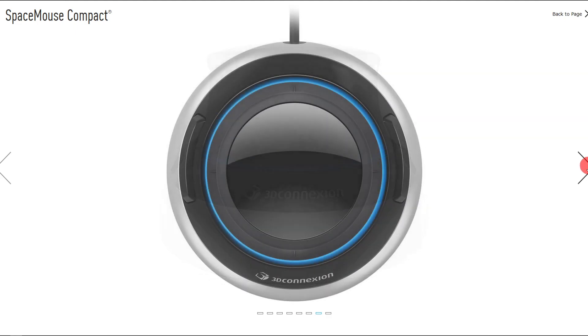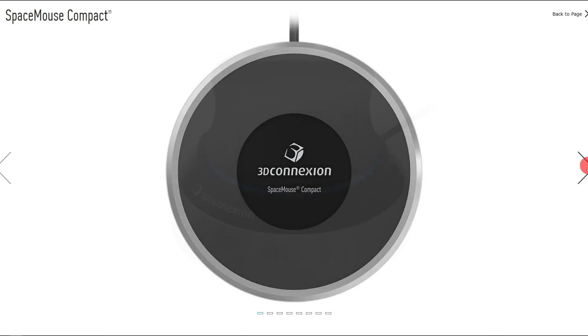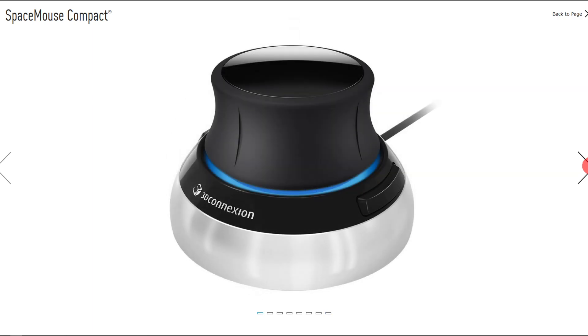I think the two-button configuration is really enough for most people — probably 80% of users will be fine with this model. The Space Mouse Compact retails for about $100, and there's a wireless version at a similar price. I think it's well worth it for that 80% of users.